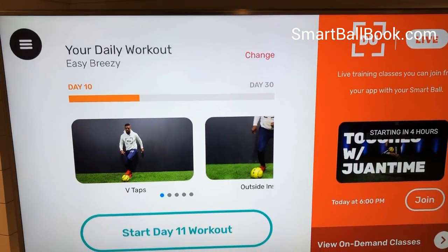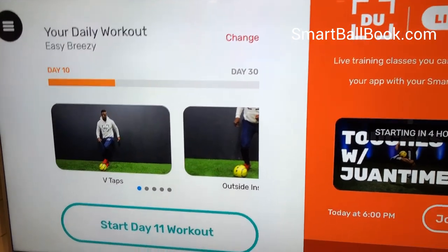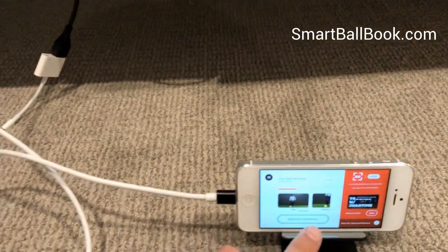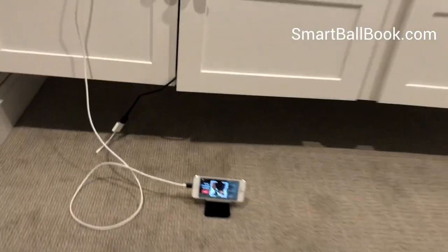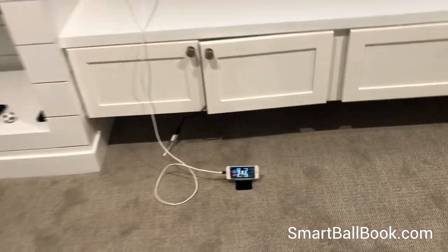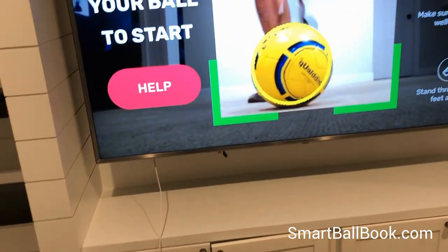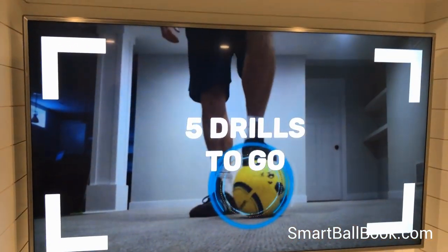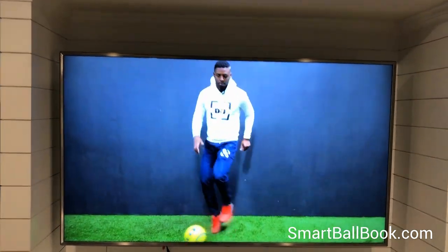Now it's mirrored on the screen. You come back to the app, click start to work out, get your ball into scan, and away you go. And that is what it takes to get it mirrored to your television.